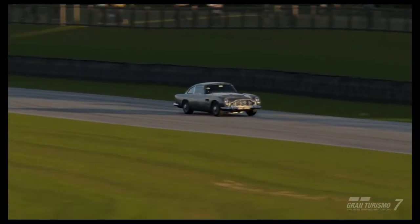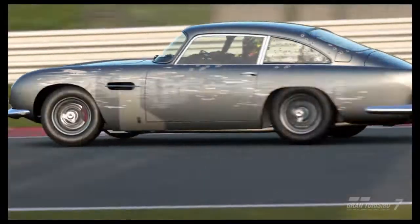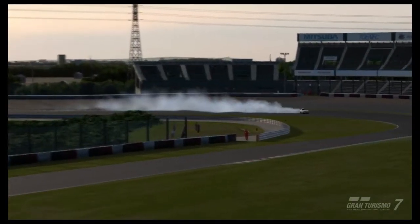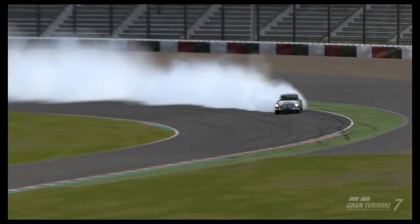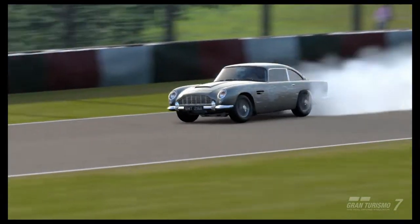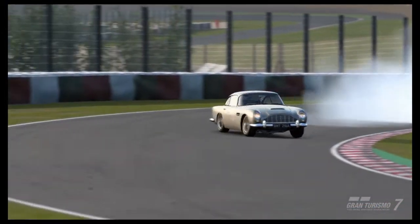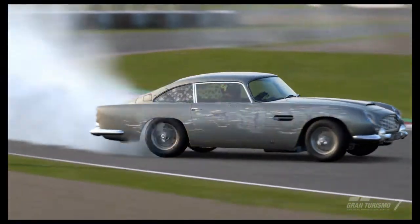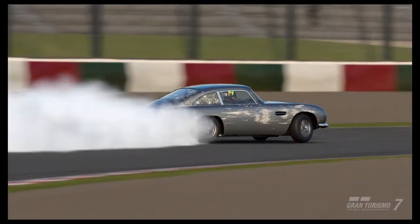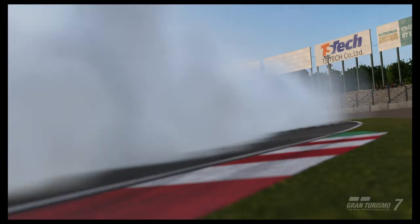Goodwood is not a great place to drift — that's where a lot of these clips were taken. But I did take it to Tokyo and, as you can see, it drifts perfectly fine there. Goodwood is a terrible place to try and drift. I usually try to take the car to a track where it's from, so Aston Martin — the UK — I tried Goodwood because I thought it'd be better than Brands Hatch. Some of the corners aren't so bad, but the first turn definitely sucks. Tokyo is just better in every way, so just go to Tokyo.